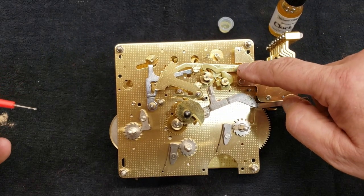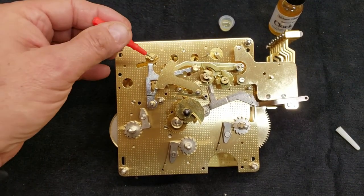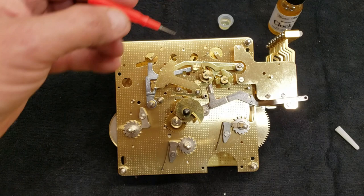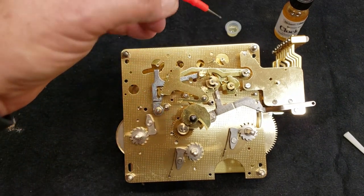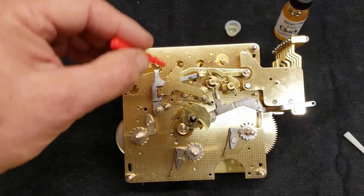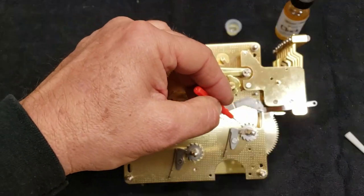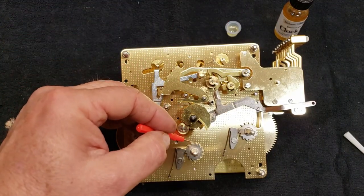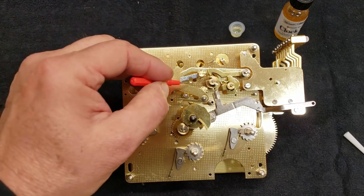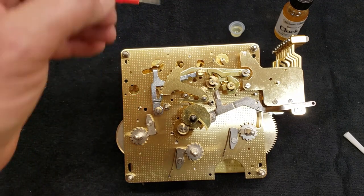These parts right here — the lifters, the snail, the rack, things like that — I don't oil. I've seen on house calls to grandfather clocks where a customer tells us the clock's not chiming but one or two times no matter what time it is. That's usually because this snail and rack gets all gunked up with oil. If you don't have oil on them, you won't have to worry about it drying out and collecting dust. They're not seriously moving parts — they're fine without any oil on them.